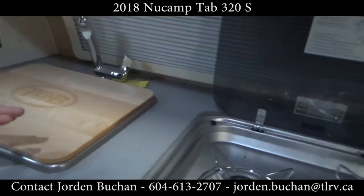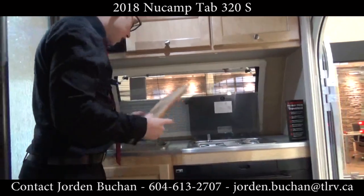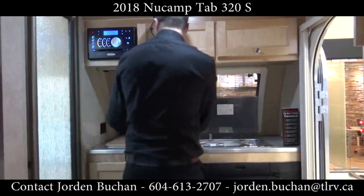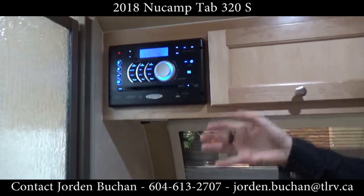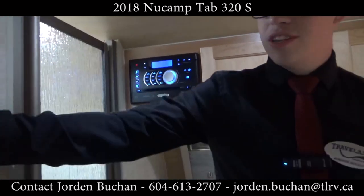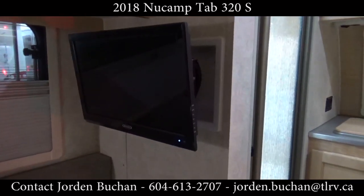In the kitchen here, you have your two burners ready to go — easy to spark. You have your sink that drains right into your gray tank. Up in the top corner, this is your DVD player and radio, so it's got Bluetooth, USB, and auxiliary. That actually runs straight to your TV right over here, which is adjustable so you can watch it from anywhere inside the trailer.